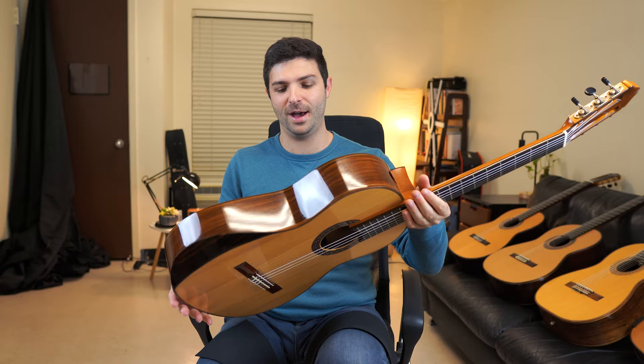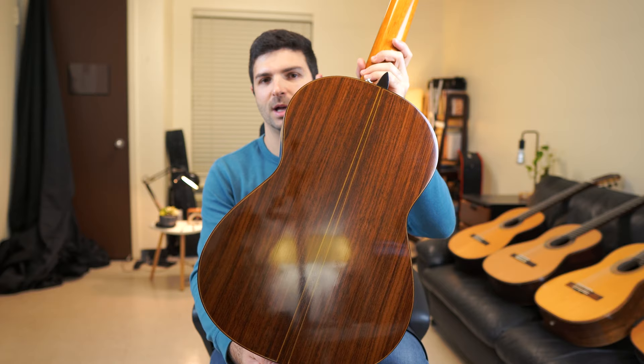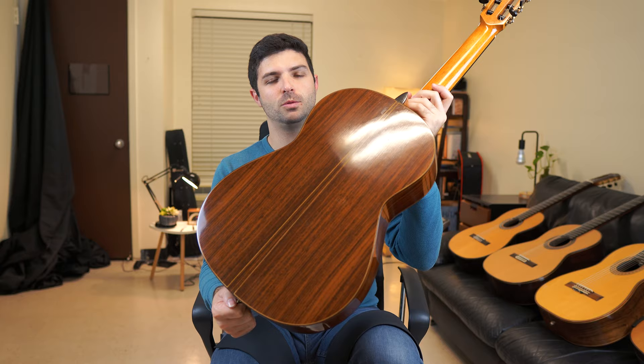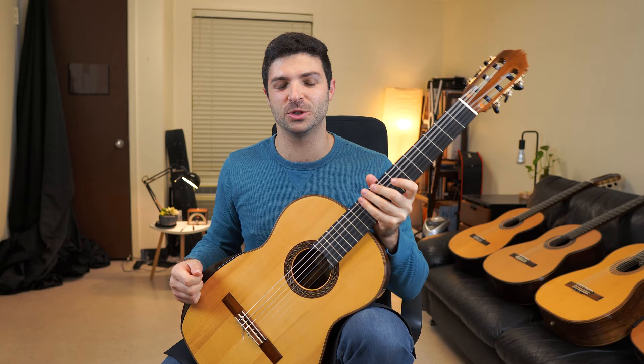And then there's a look at the back. It's nothing too special — it's Indian rosewood. It's not like some crazy-looking Brazilian rosewood back, but you can see it's got some really nice color. This is just indoor lighting with no special filters or anything. Anyway, it's a really gorgeous guitar — just thought I'd show you.